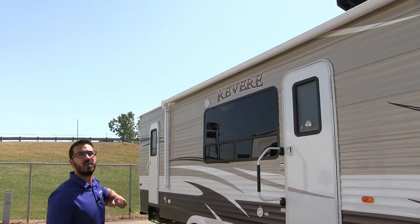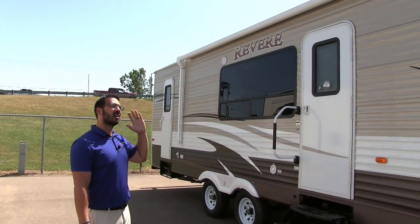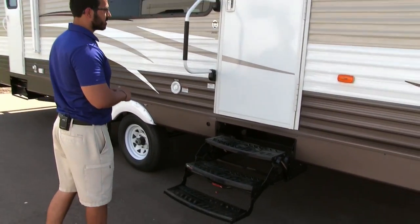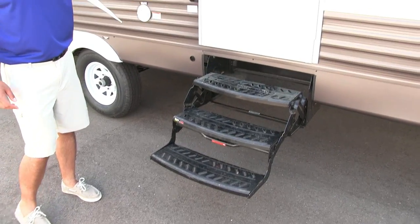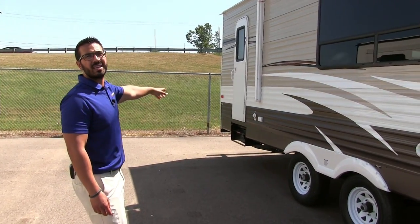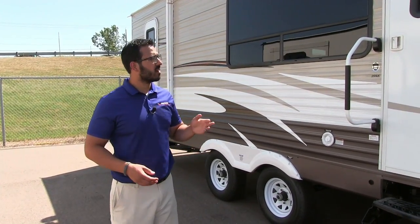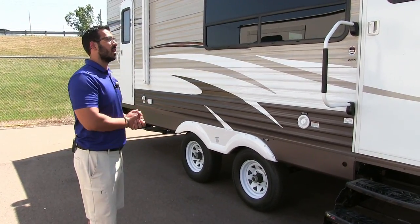You'll also see you have two outside speakers, so if you want to sit out here and listen to some music you can — those are controlled by the multimedia center inside, and as I mentioned it is Bluetooth capable. There are two entrances into the 29SK: this is your main entrance with your three steps and foldable easy grab handle, and the secondary entrance is right back there going straight into the bathroom. I really like when coaches have that because whether it's you, a guest, or the kids that need to use the bathroom, you're not traipsing dirt through the entire RV.